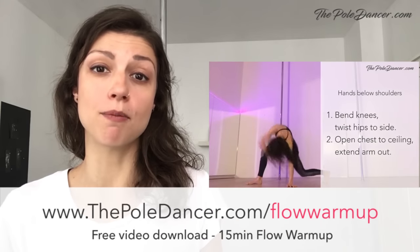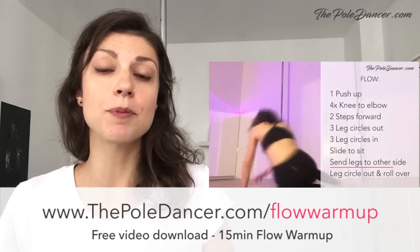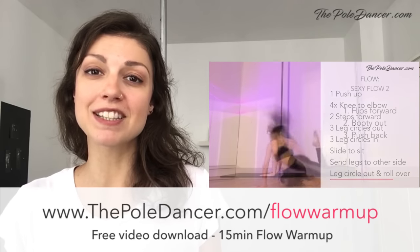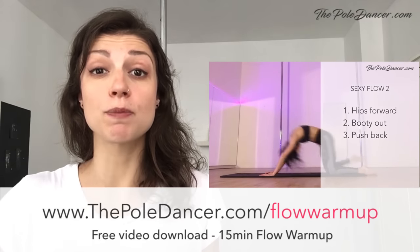Now that we've learned these moves, we're going to put them together into a short choreography. Before we do that, a quick reminder that you can use my 15-minute warm-up routine if you're not feeling warm yet. These dynamic flows will also soften your body and help you get confident in dancing. You can get it at thepoledance.com/flow-warm-up — the link is in the description below.